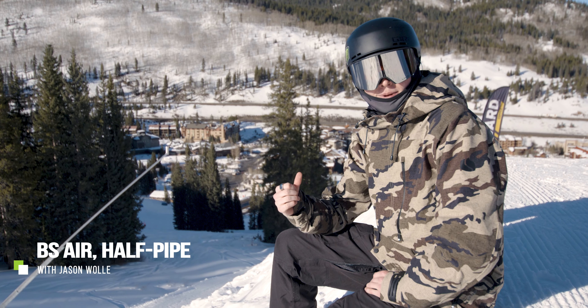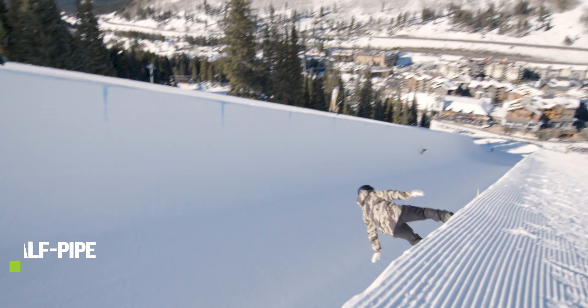Hi, my name is Jason Wohl. We're here at Copper Mountain at the halfpipe and I'm going to walk you through a backside method.